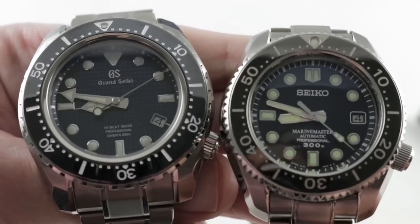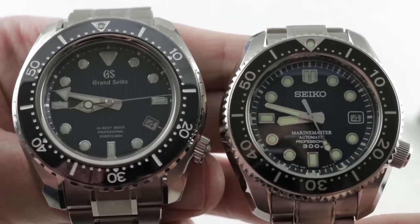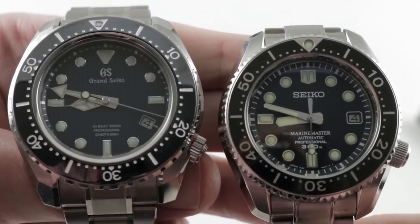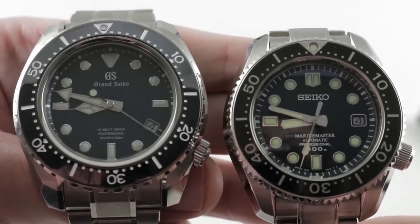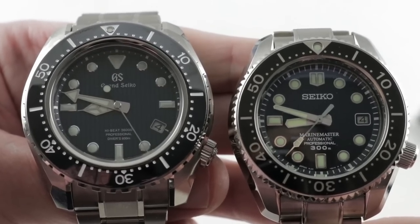Hi, I'm Tim. Welcome to our channel and thanks for logging on. Today we have a family feud between Grand Seiko and Seiko to decide who makes the best value in Japanese professional grade divers. It's the SBGH257 versus the SBDX017.